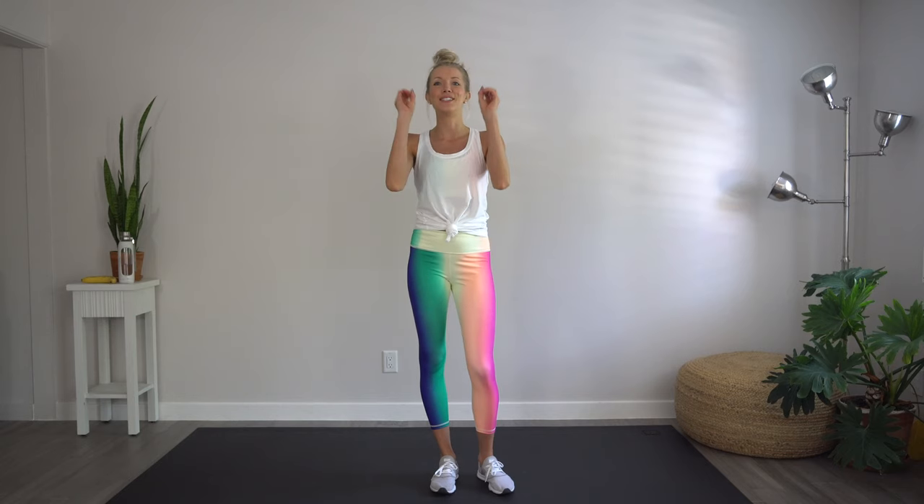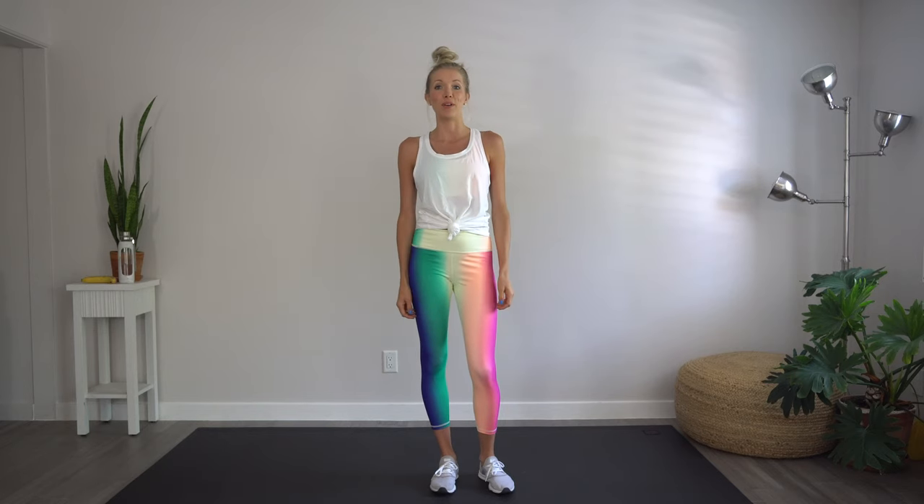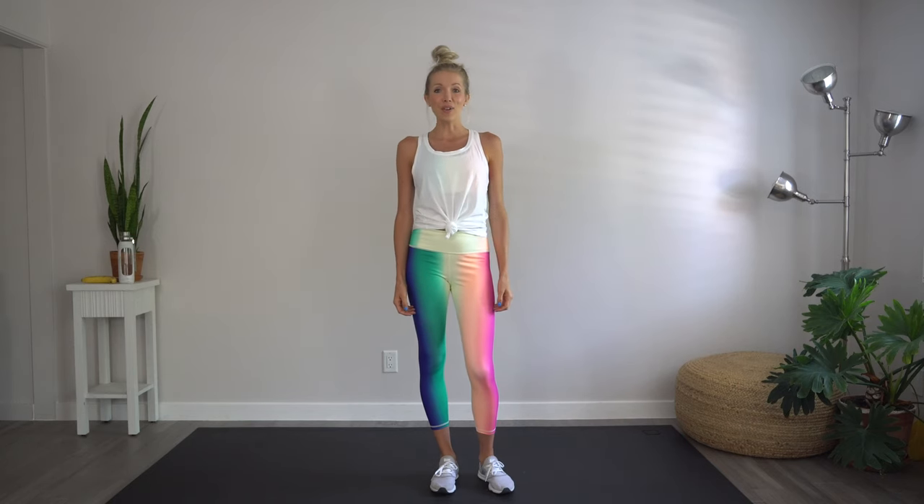Hey you guys, Erin here at Eat, Move, Rest and welcome back to our channel. So today we're going to be moving. We're gonna be doing a 20 minute full body at home workout that requires zero equipment. We're gonna be doing a total of 10 moves, two rounds through, so that'll be 20 moves, 20 minutes, and we're going to be doing 45 second intervals — 45 seconds on, 15 second rests. So let's get started. All you're gonna need is a towel and a mat.